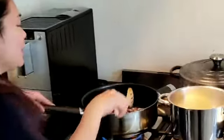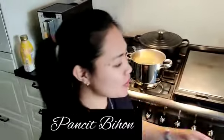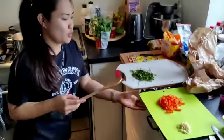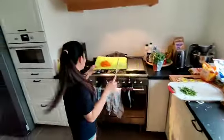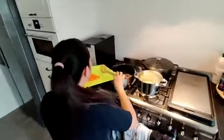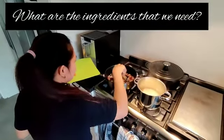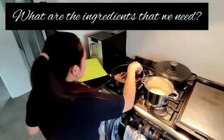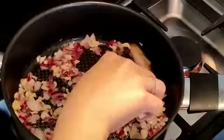I'm cooking a Filipino common dish. Of course, we always have the onion, garlic, and of course we will have the chicken. Here's the chicken.